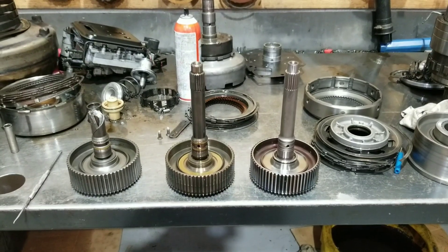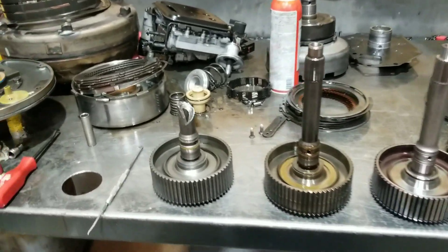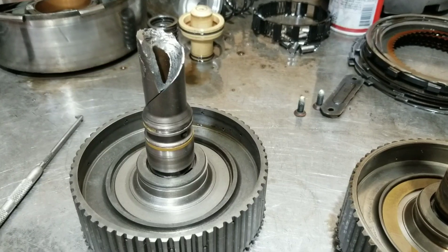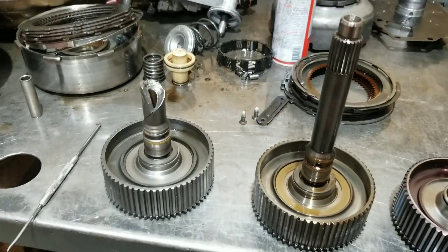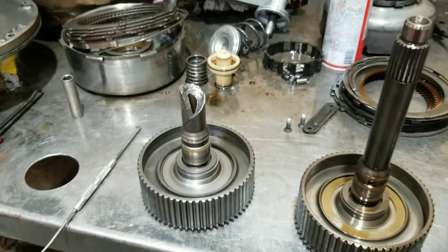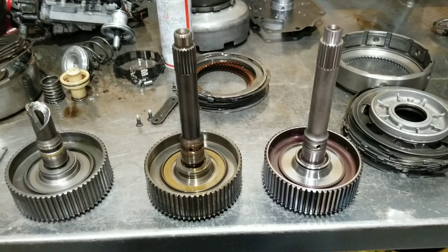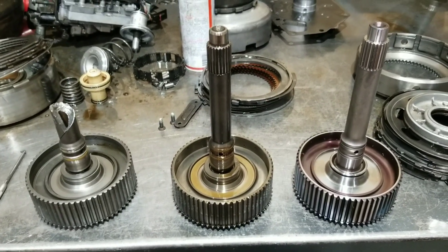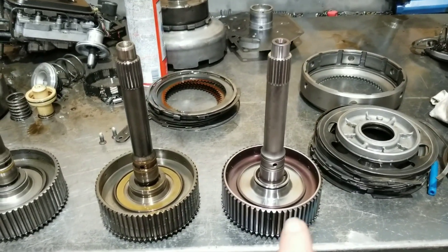Well, RevMax and everybody makes one, but I'm using the Sonnax in this application. I'm going to show you one that failed that was a factory unit. They also make a lot of good options for two-piece. I've used the RevMax two-piece and another brand - they're good products too. But the money difference in this application meant my customer chose to go with this one right here.